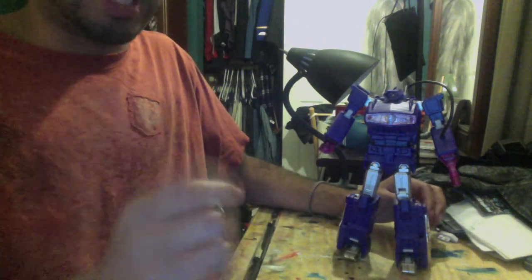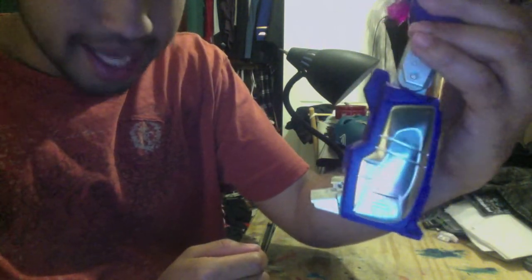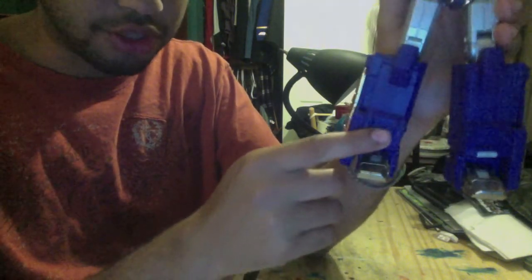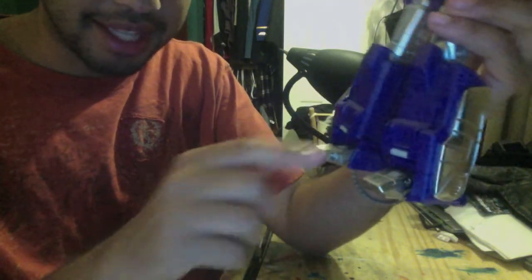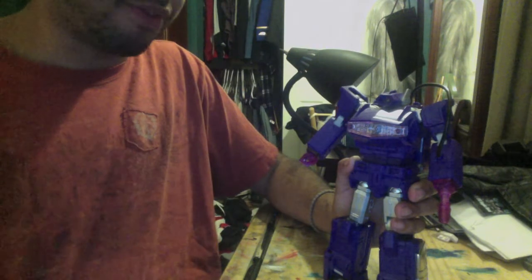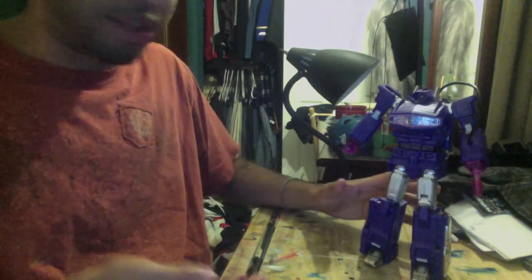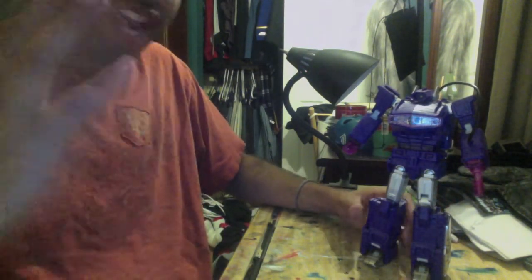Now, for those of you who are diehard and need this to be as accurate to the toy as possible, your biggest gripes are going to be, just like in transformation, the legs. He's got some pretty blocky legs. They try to get the little swoop in by adding this little bump right here, but for those who desperately need that swoop, it's going to bug you. But honestly, that's really just a nitpick — something that I don't think justifies saying you can't pick up this figure.